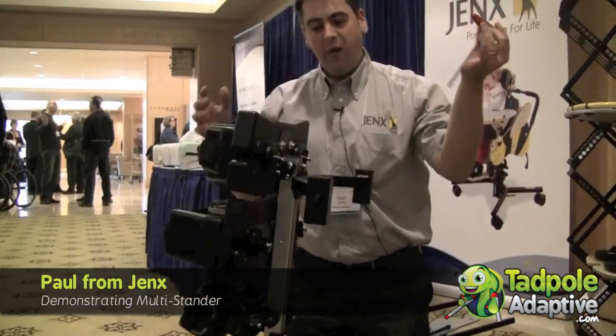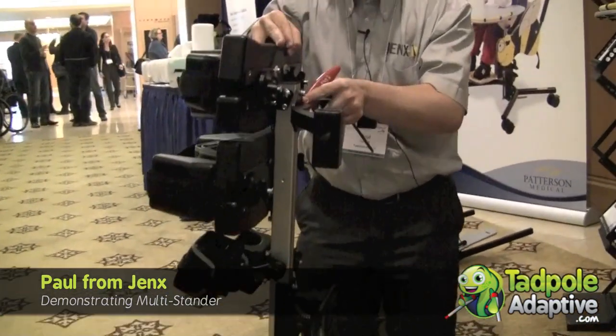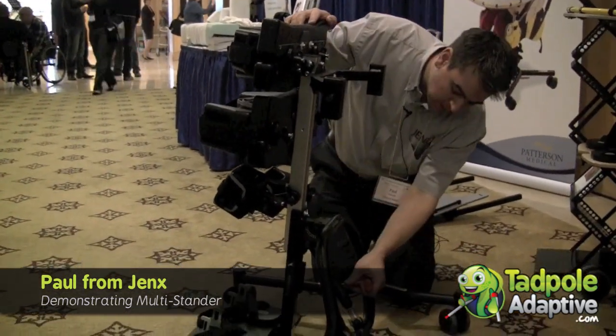The frame will actually grow via the gas strut, and you'll notice that even without me touching it, it's not collapsing down. It's what we call neutrally buoyant, so you can set the size wherever you want it to be. And then just tighten down the two bolts.